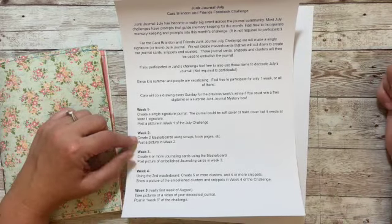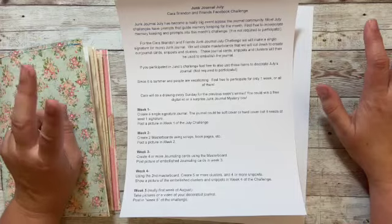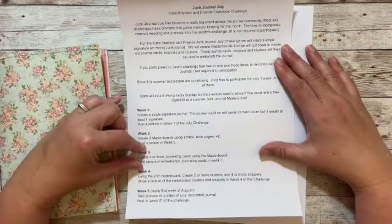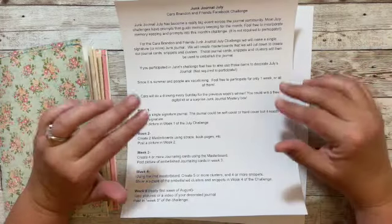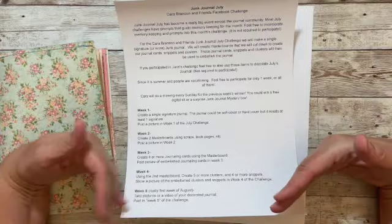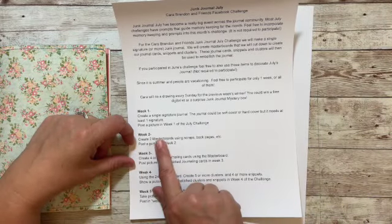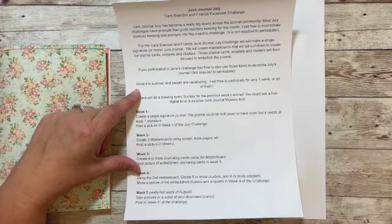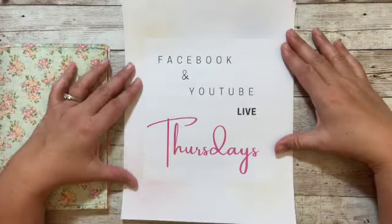Week two, we're going to make two different master boards or collage boards, and those are what we'll use for the following week. You can use the same papers in both or different papers. I'm going to show you how I create the master boards on July 7th.